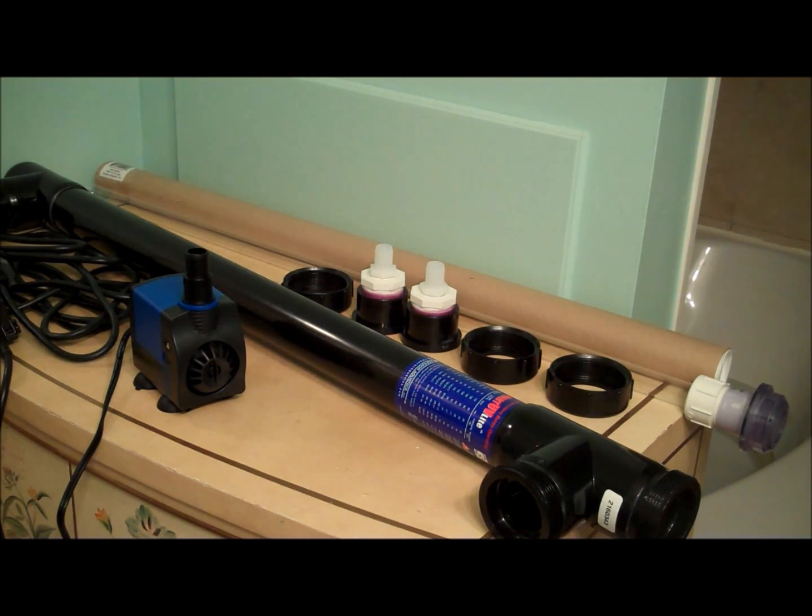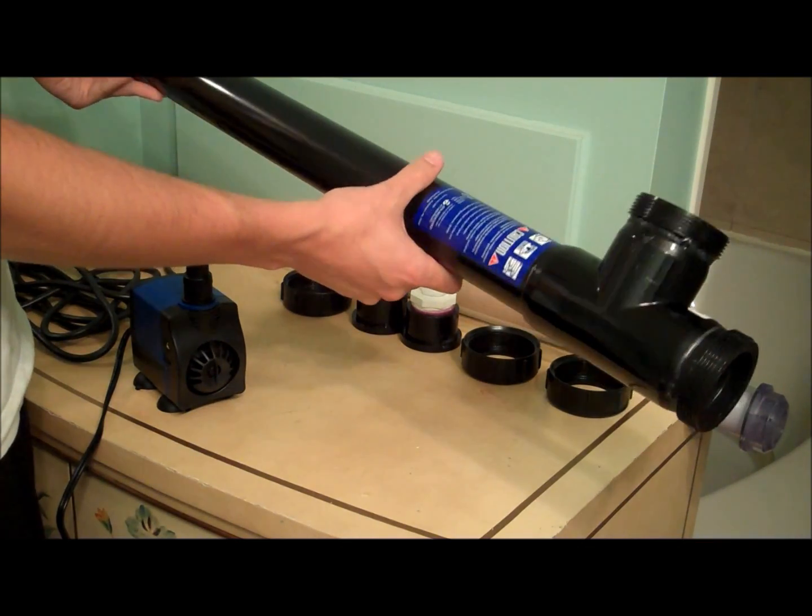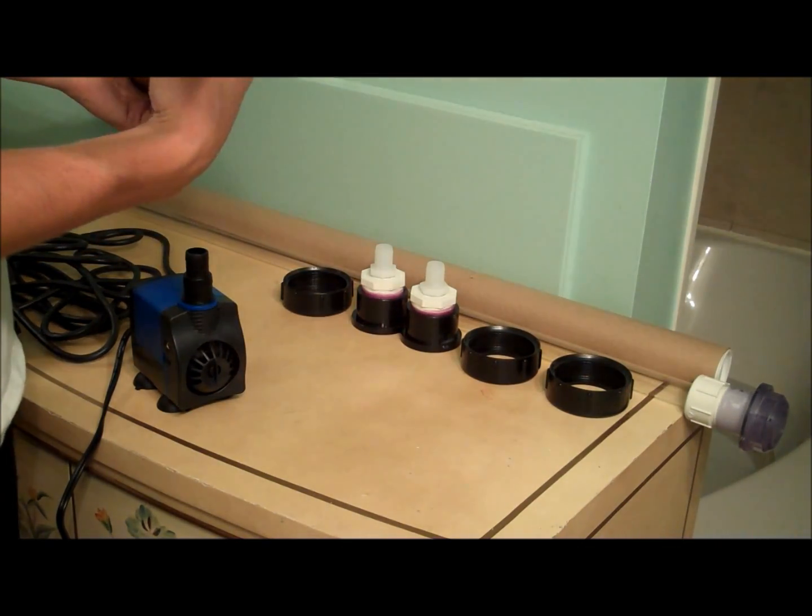I got the Emperor Aquatics Smart UV sterilizer. This is the 40 watt, rated for 250 gallons of tank water, and I'm only at about 160, but I decided to go a little bit bigger. Since I have my sump down in my basement, I didn't really care about how big it was, but I didn't realize how big this thing is — it's actually 45 inches long, almost as long as my tank, and it's three and a half inches wide with a 40 watt UV bulb.